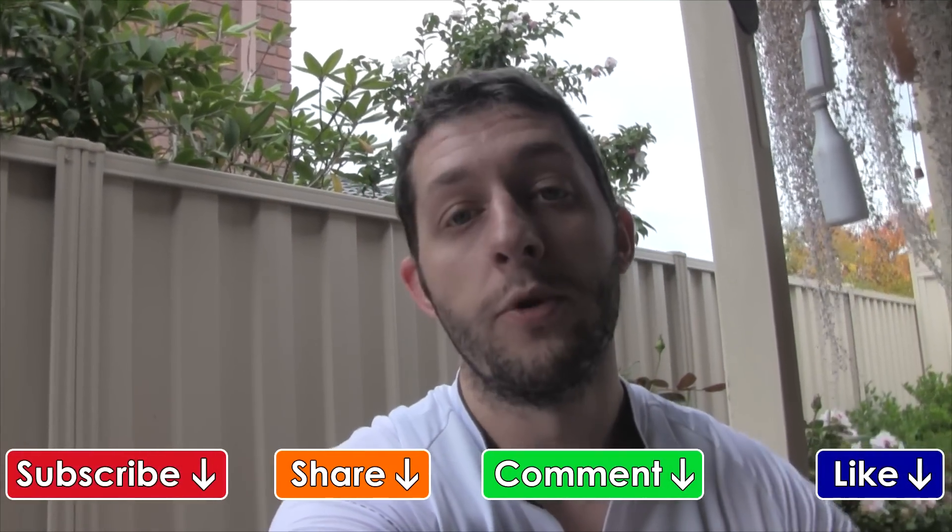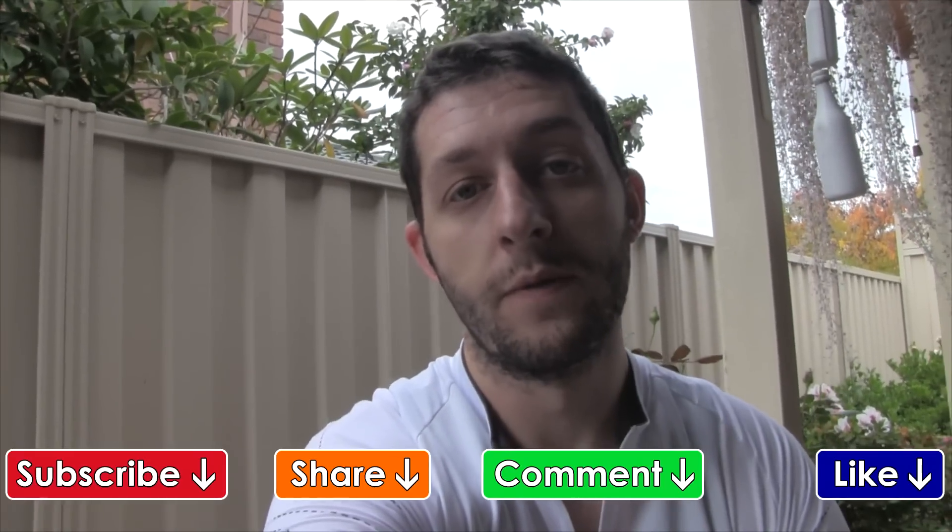I'll definitely buy one again. Well, you wouldn't need to because they're rebuildable, but I'd definitely recommend them. Probably one of the best track pumps I've ever actually used, so hope that helped. Hope you enjoyed. Please subscribe and I'll see you soon. Thanks for watching.